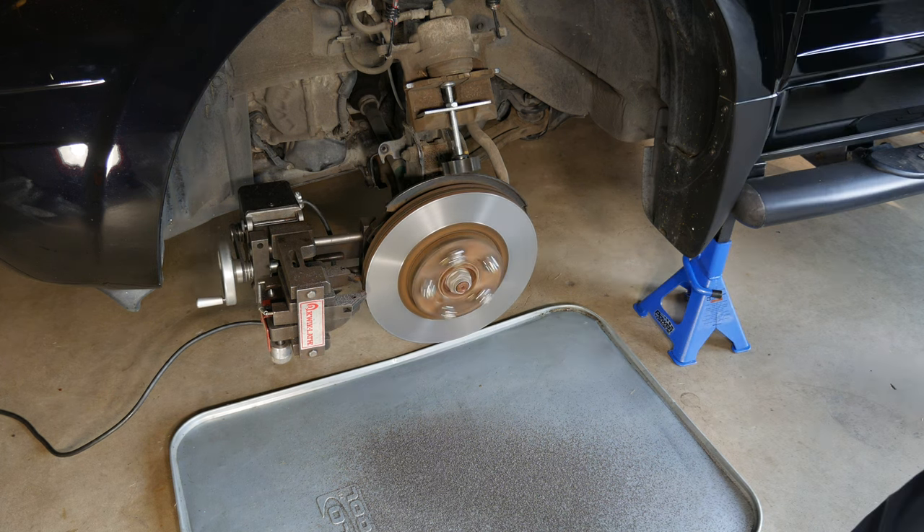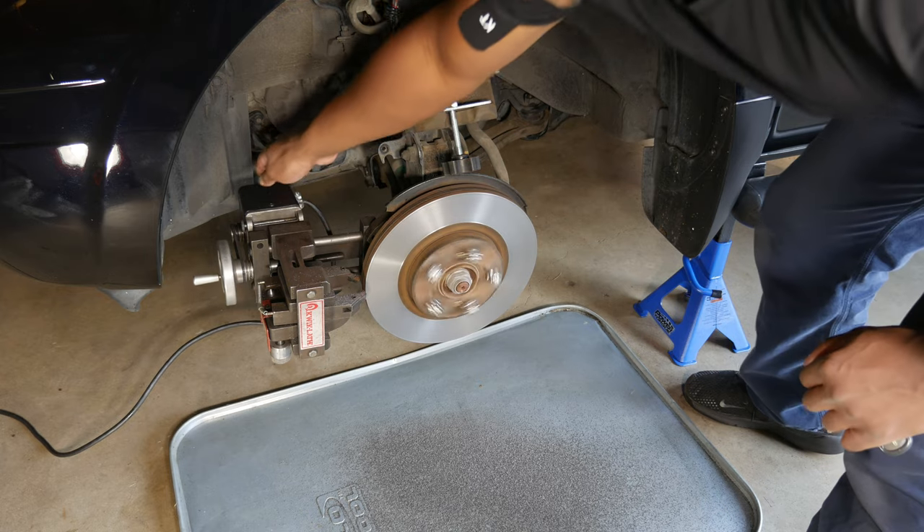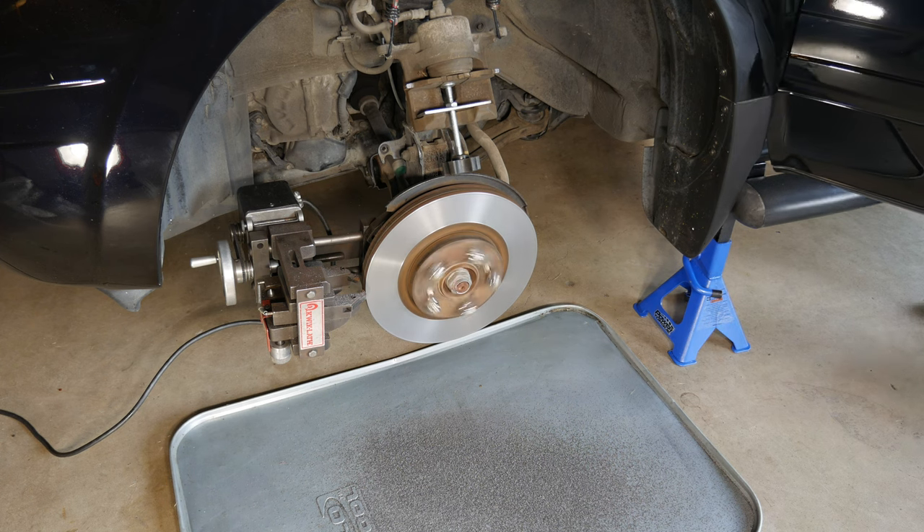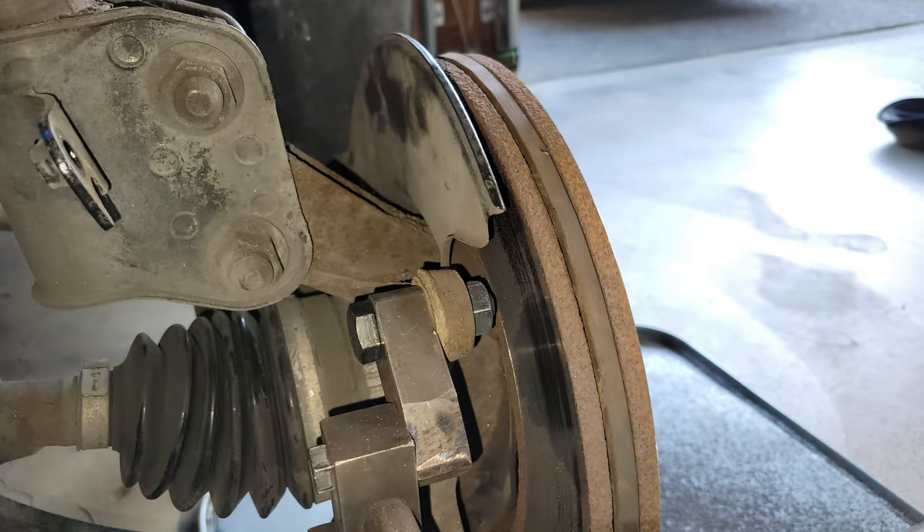I turned on the feed motor and let it run. Once the cutting finished and the bits cleared the rotor, I turned off the lathe's motor, then turned off the car without putting my foot on the brake pedal. I didn't have the cutting bits quite set up correctly, so the inside of the rotor was not cut like the outside. I ended up going another pass or two, adjusting the bits closer by a couple lines, or 0.004 inches, each time.